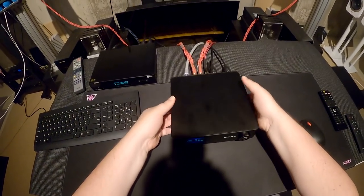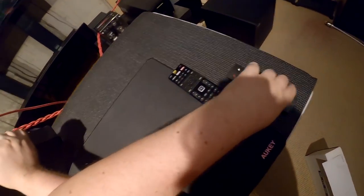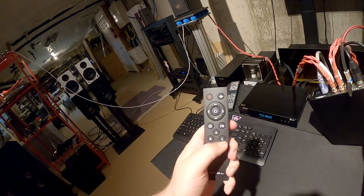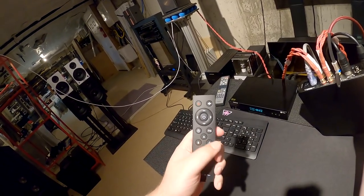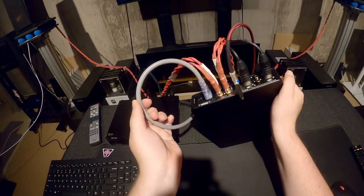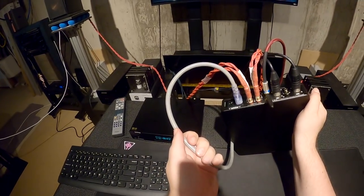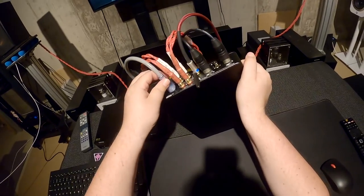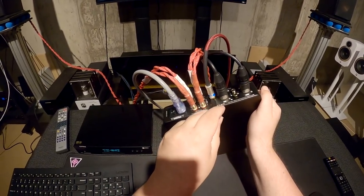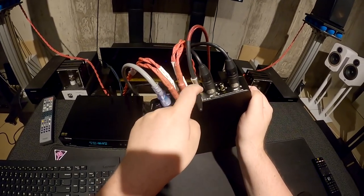There's a big ass power switch on the back, but you can turn it off with the button in front or use the remote. The SMSL remote gives you power, mute, up/down/left/right, menu, input, function. On the back you get your binding post outputs, the wire out to the subwoofer, a balanced XLR input, an RCA input, and a Bluetooth receiving antenna.